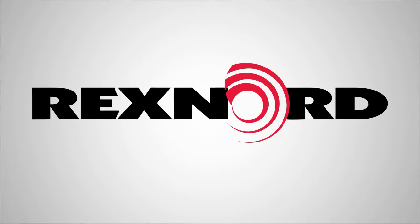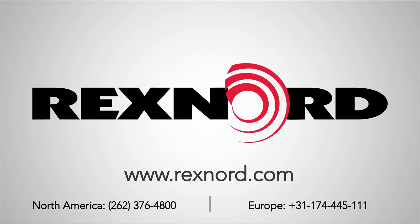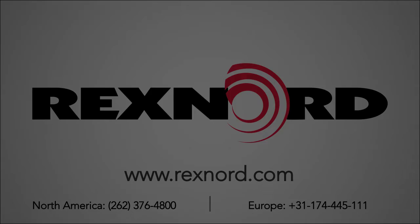For more information or documentation, please visit Rexnord.com or contact Flattop Application Engineering.